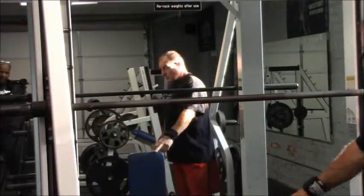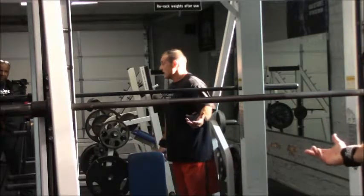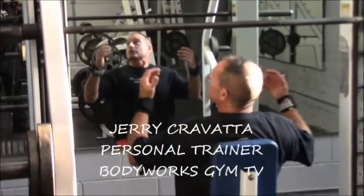Get yourself good back support. You can do these standing if you want. You're going to come in here and get your bar set.